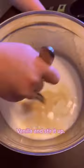Pour in two cups of milk, a splash of cream, half cup of sugar, vanilla, and stir it up.